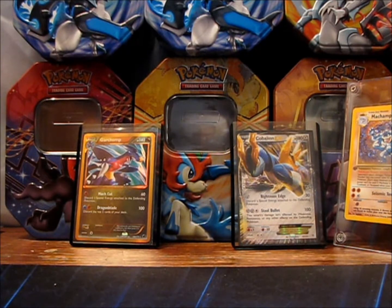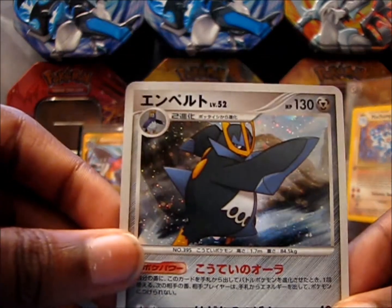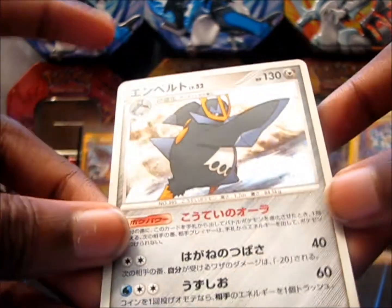Alrighty, so let's start with the Empoleon. Look at that, that looks beautiful. You can see Japanese Empoleon Hollow from DP6. I'm really thinking about getting a booster box of this — that is awesome.